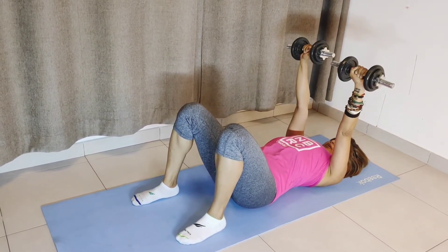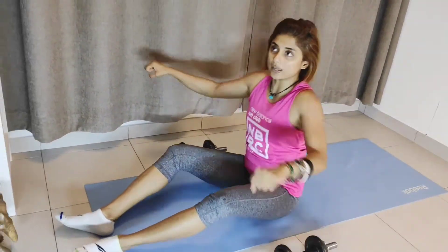Push up, push up. Try to squeeze your chest together — squeeze it together like this. And that is how it's done on the ground. No excuses — you can do it on the ground, you can do it on the bench.